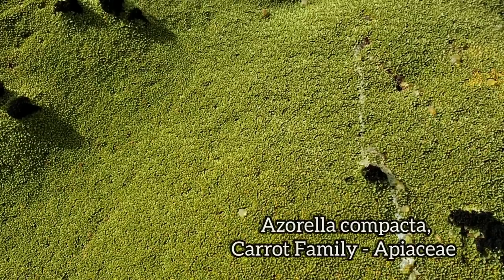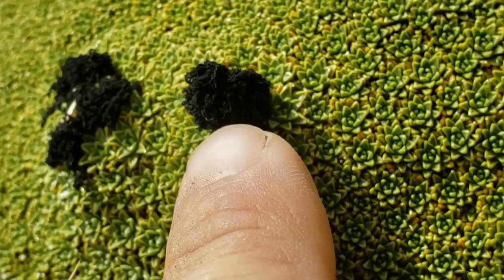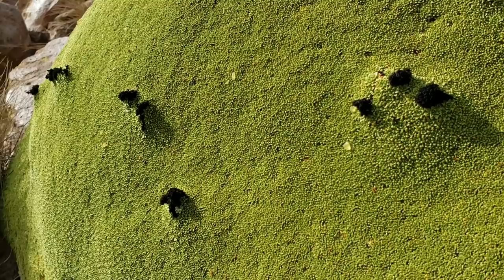So this is a member of the carrot family, Apiaceae. You get up close, it's just a cluster of little, almost leaf rosettes — little tiny leaf rosettes. These appear to be dried flowers, dried flowers and fruits, dried carpels, with little bits of resin coming off there. This is a young one — it isn't that big. You've seen where they get enormous; we'll check some of those out later. Get the nice patterning.